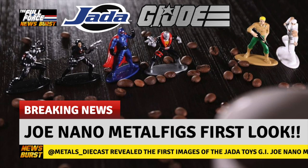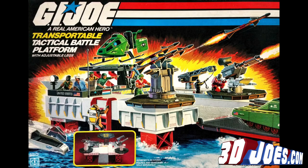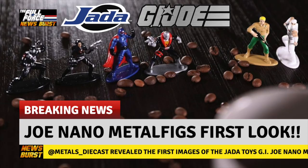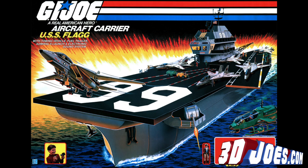I for one am looking forward to play sets that we might get — sales dependent of course — but imagine the fun that could be had with these little mites. A Tactical Battle Platform and a Mobile Command Center for me. But what would you like to see in this line? And don't just say the FLAG, because of course we all want one of those massive yet tiny bad boys.